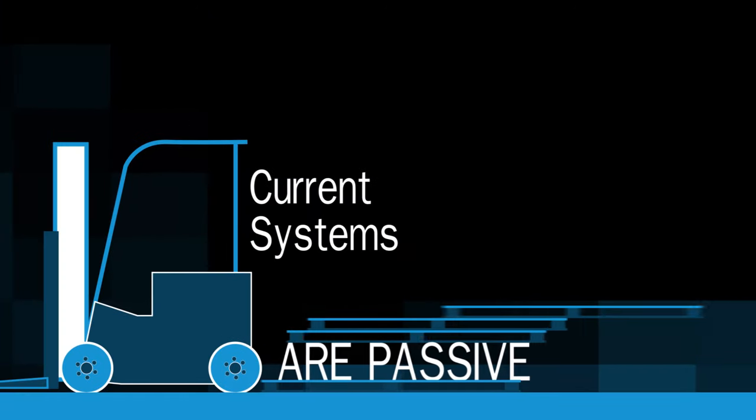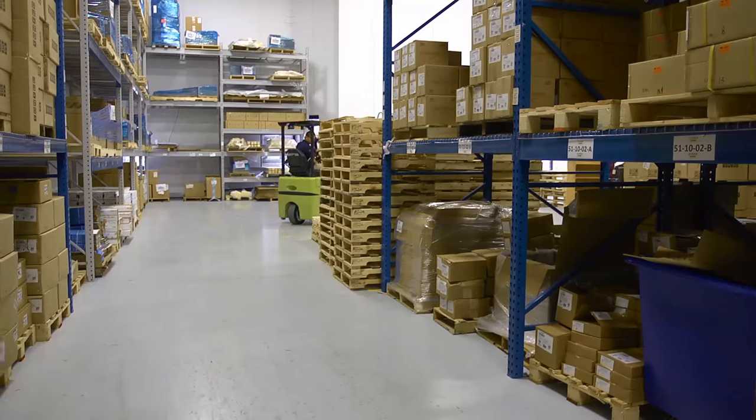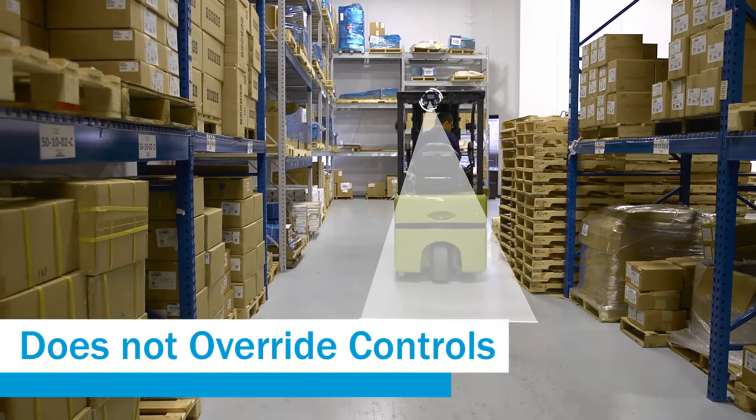Passive anti-collision systems like constant audible alarms and visible lighting do not give an operator specific information on imminent collisions and are ignored by operators over time. The BAS system does not override the forklift's controls.